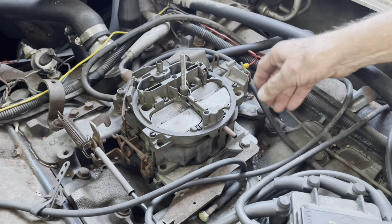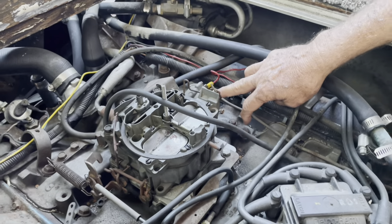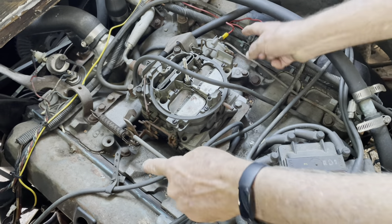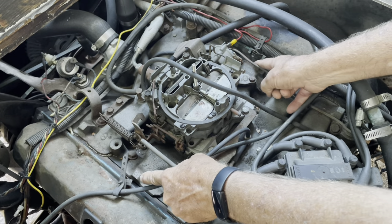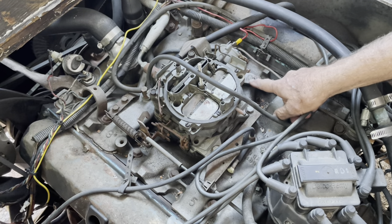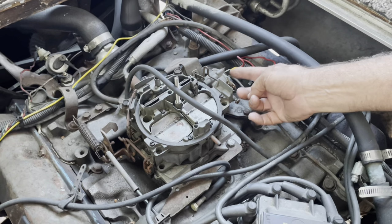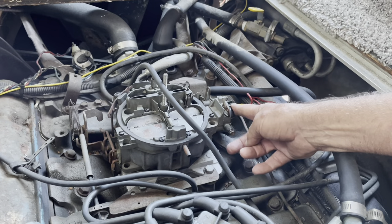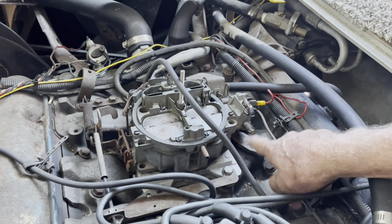This carburetor was fitted with an electric choke. When I built this engine years back, we put a fiber gasket set in here to block the exhaust crossovers and keep the heat from melting the carburetor. Blocking those exhaust crossovers disarms the regular heat-riser choke, so they put in an electric choke — you can see the wire here. We swapped to electric because we have stainless steel block-off plates and no heat choke.